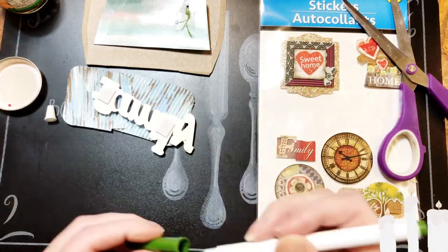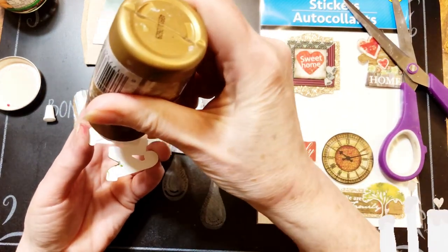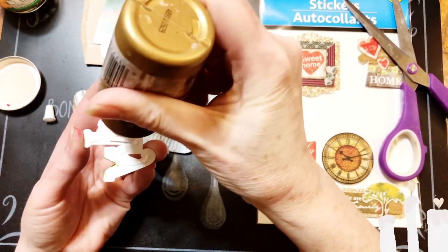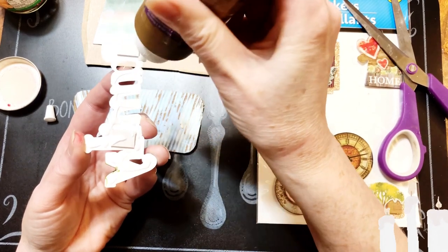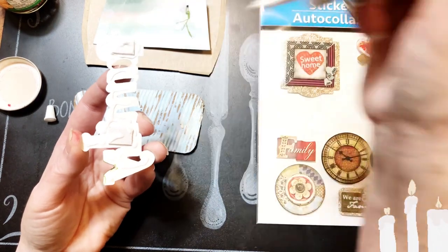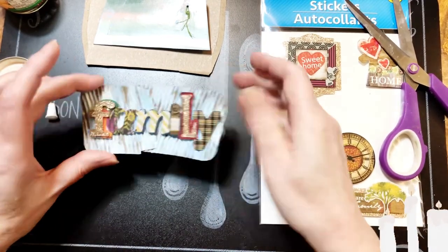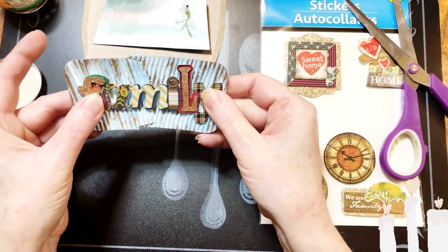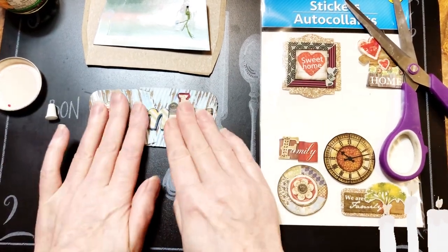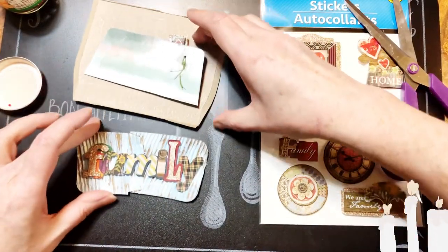Now we can glue that down — just a little bit because I don't want it to ooze out the sides. There we go. I want that right down in the middle, and that looks nice. Just like that. So when this dries, when this one dries, I'll be back.